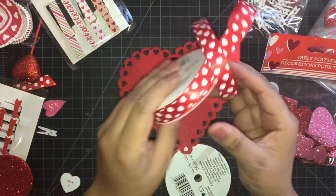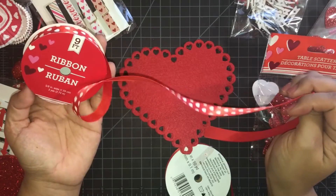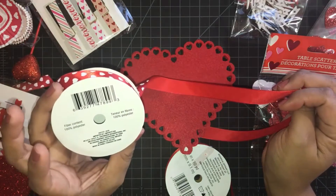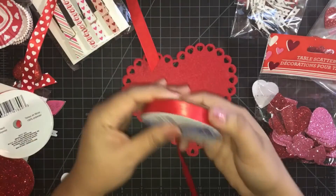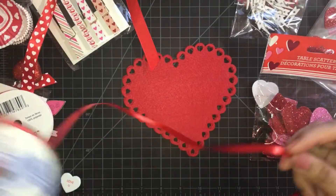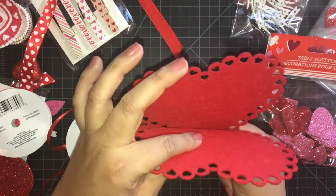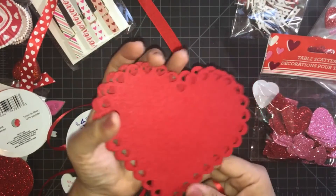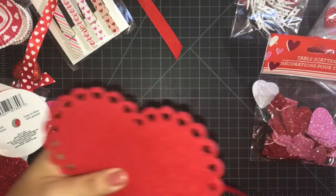I also picked up this ribbon at the Dollar Tree — it is 100% polyester. And I picked this up at Michael's; we're going to use this to weave it through the hearts to make a little pocket, and that way we could stuff it with some stuff.